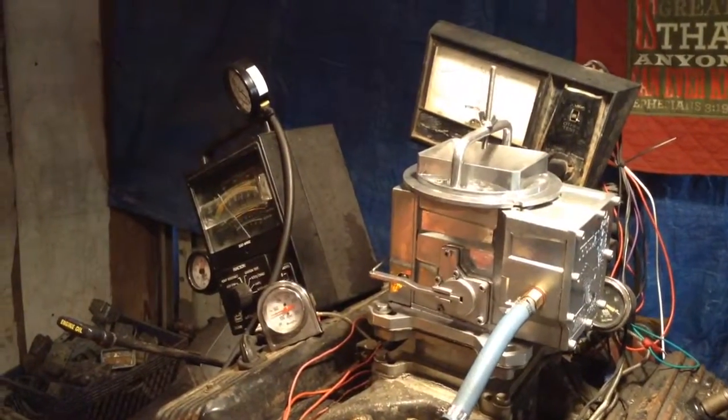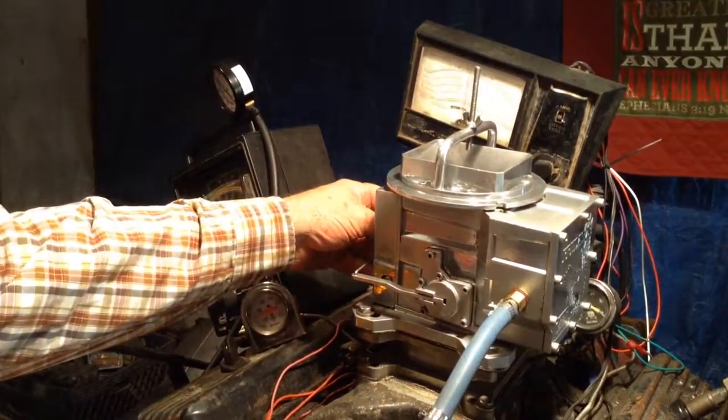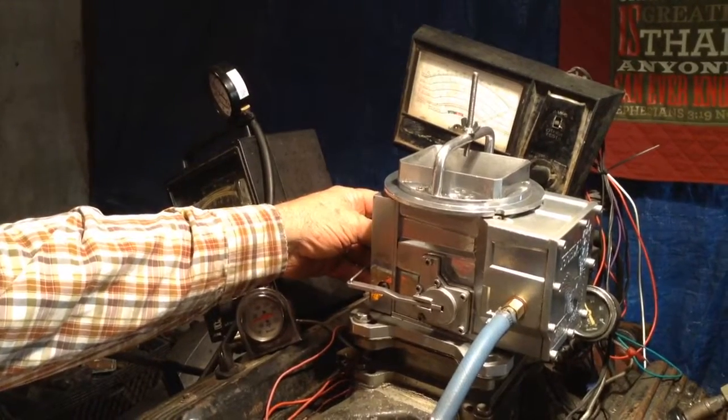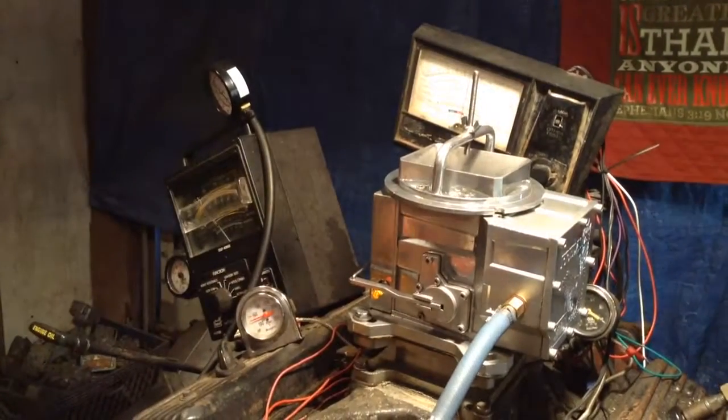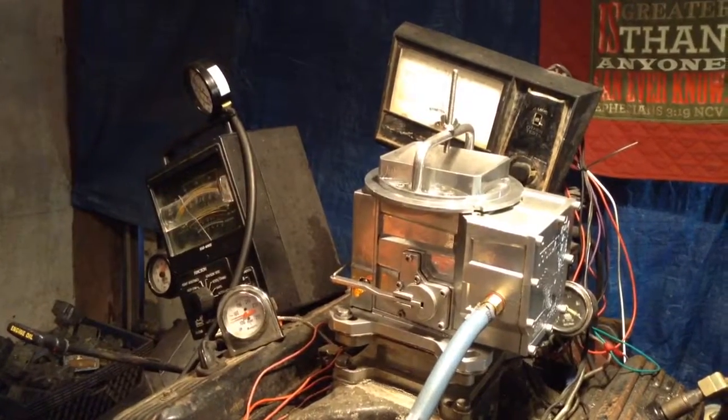Wow, that thing gets to the rev limiter so easy, it'll make your head spin. Well, that thing's working hard. Let's put her up for sale, boys. Somebody wants that thing real bad.